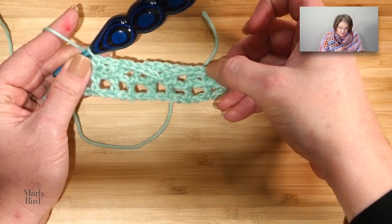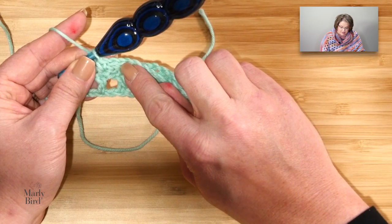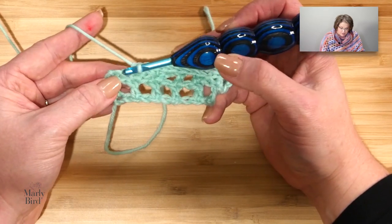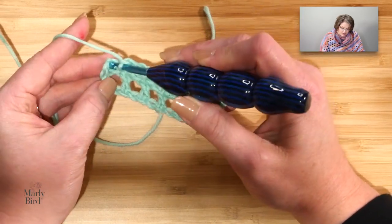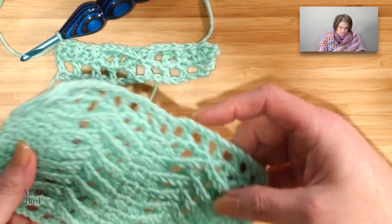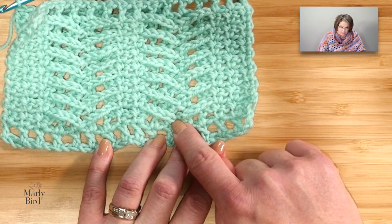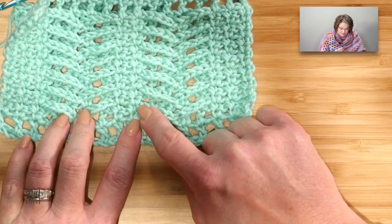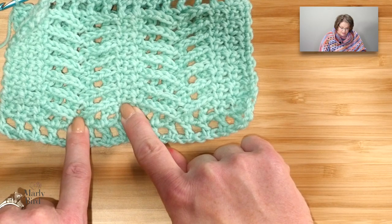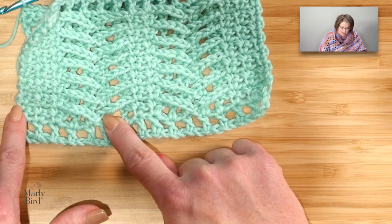So you repeat that: chain 5, single into that chain-1 in the row below — slip stitch — chain 5, single into the single, chain 1, single into the single. You do that all the way to the end of the row. When we get to the end, skip this last chain 1, chain 1, and single into that last stitch there.